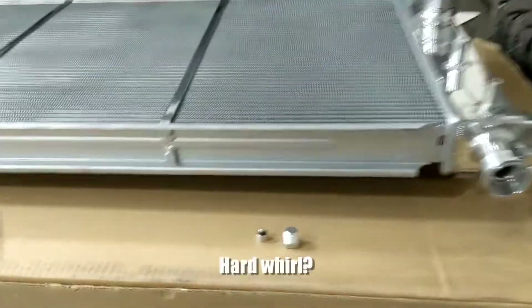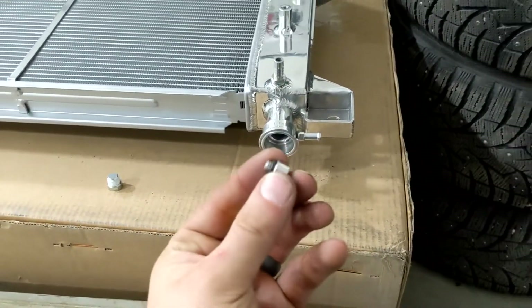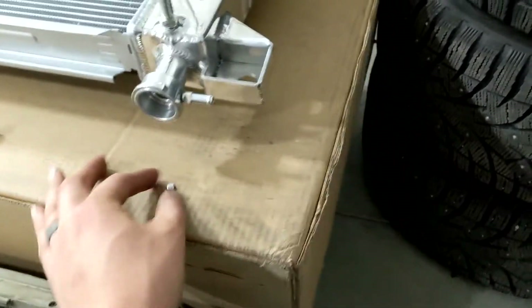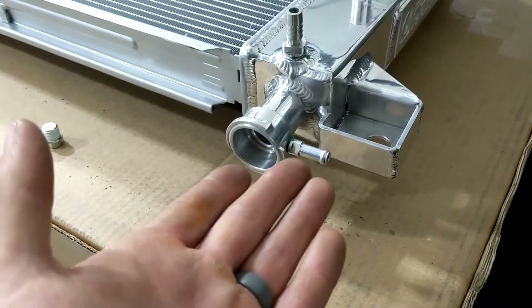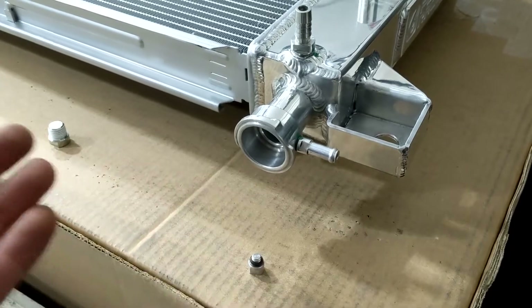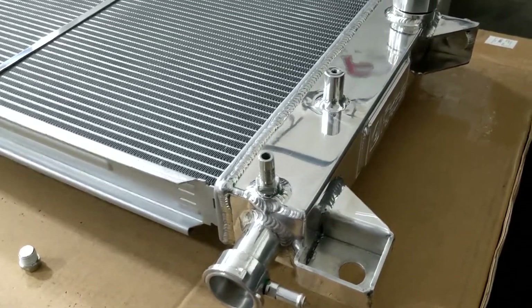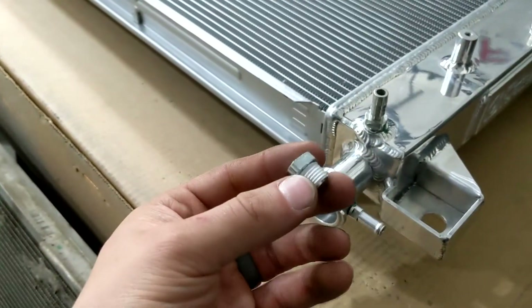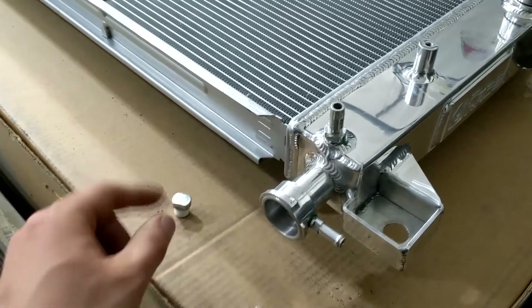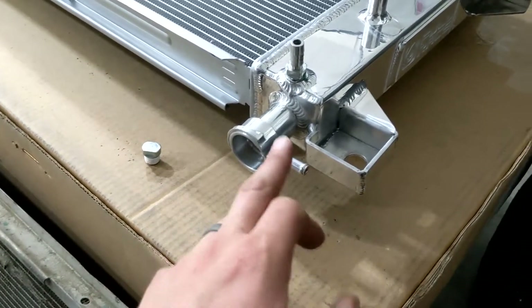The kit also comes with two small pieces of hardware that work together. The small one would replace the barbed fitting connector in case you want to change where your overflow or expansion tank is located. In my case, I'm keeping it in the stock location and using the stock expansion tank, so I'll use the small plug piece — I need to remove the existing connector and put in that plug since I don't need that other connector.